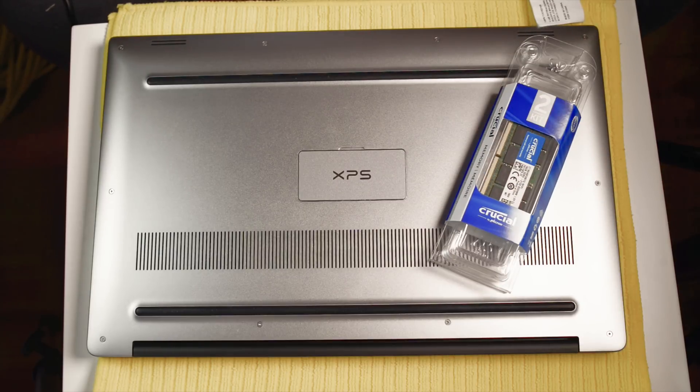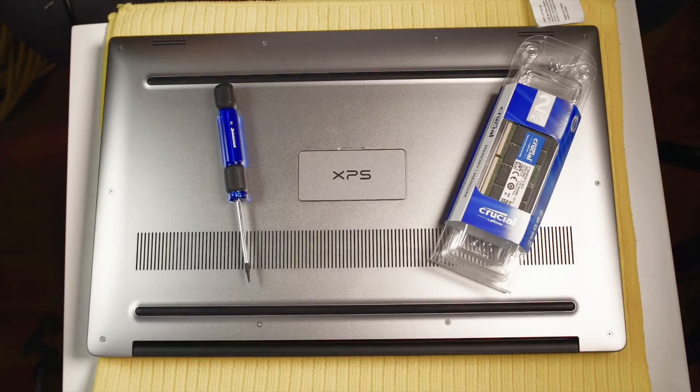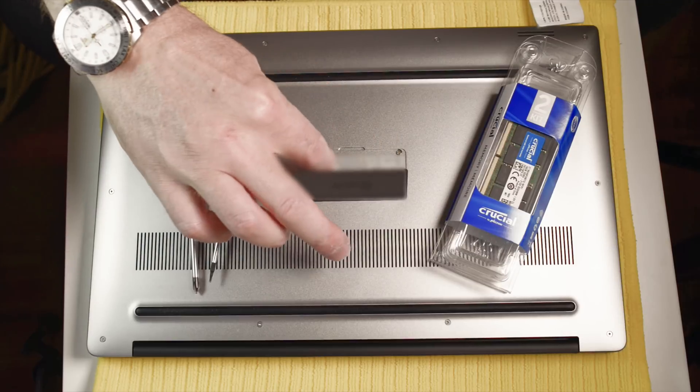Now, what do you need? You will need a T5 screwdriver and a Phillips head screwdriver. The Phillips head screwdriver is for the screws in here.